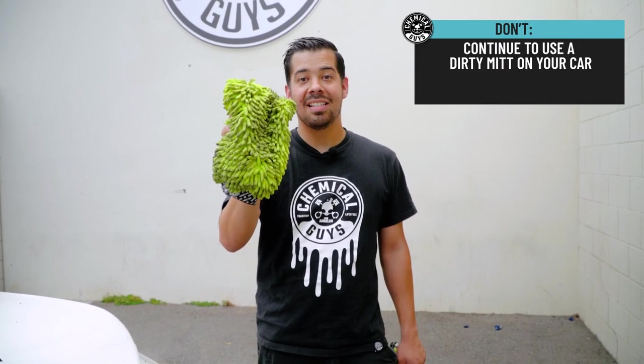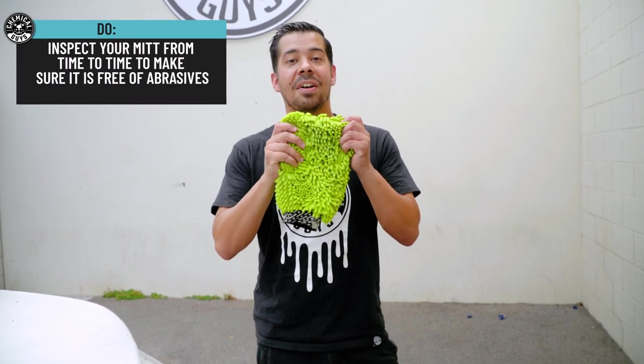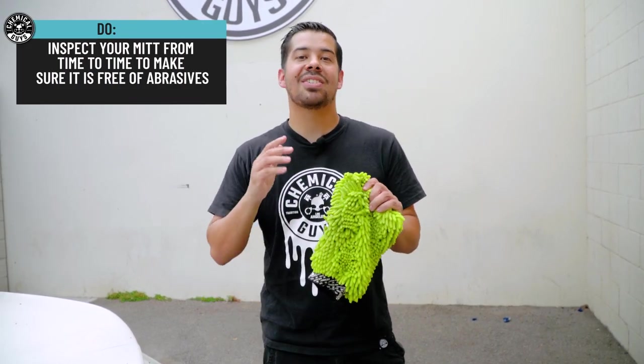If you drop your wash mitt, don't put it back onto your car. Instead, get rid of it and get yourself a fresh one. That way you don't install any kind of scratches and swirls from any fine debris it may have picked up from the ground.